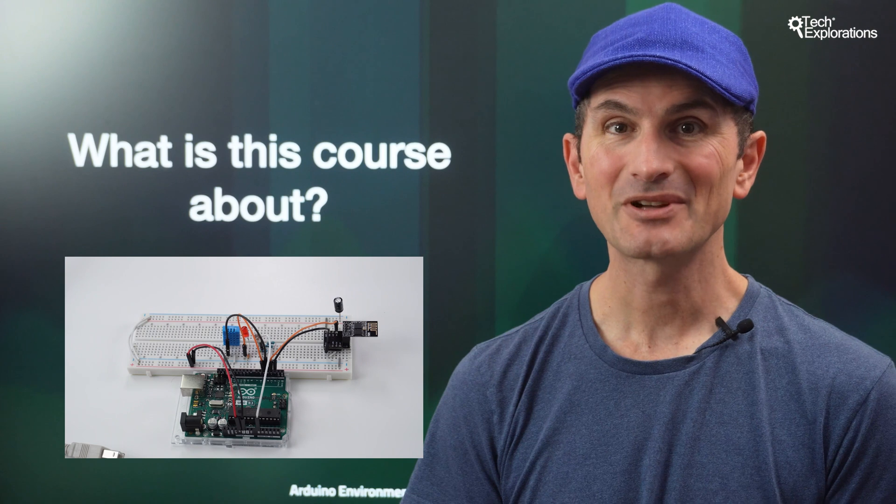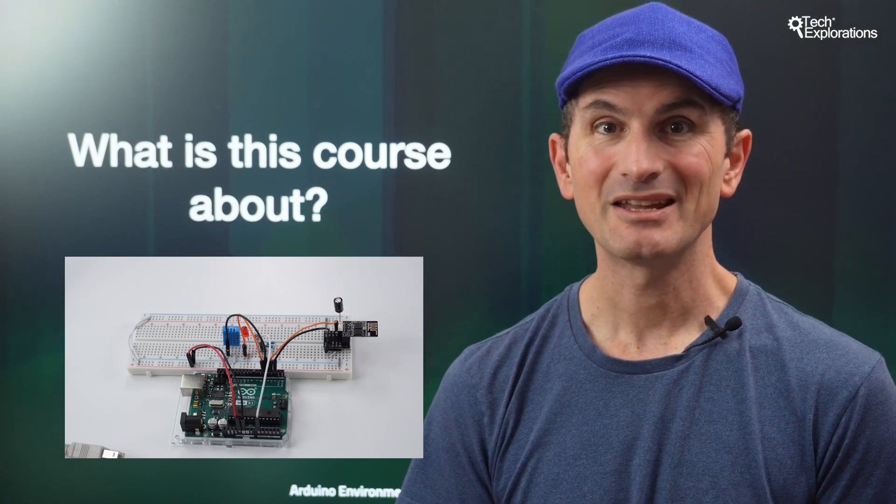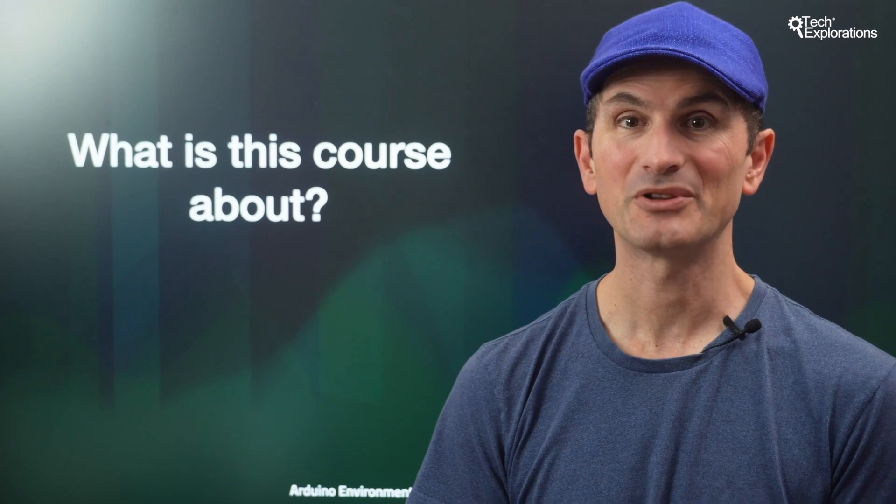In this lecture, I'll talk about the following. First, I'll talk about the learning objectives of the course. Next, I'll talk about the hardware and software specifications and requirements. And finally, I'll talk about the organization.